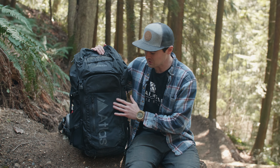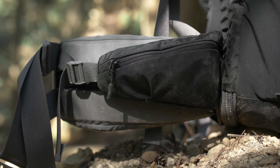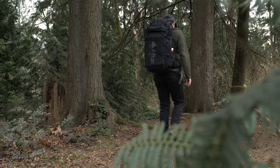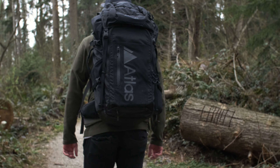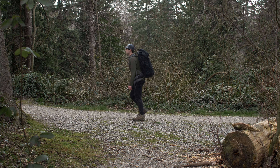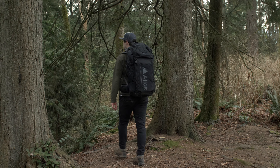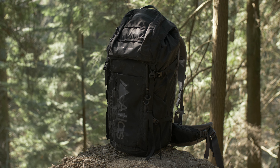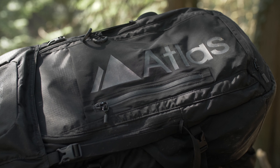The only thing that really happens to it is it gets dirty, and I think that's a good thing because it shows you're out there having fun. For beginner and entry-level filmmakers the price point of this bag might be a bit high. If you're hesitant, I'd recommend doing a lot of research, watching videos, and reaching out to the company with any questions. More importantly, try to find somebody in your community who already owns an Atlas Pack, borrow it for a day, go out in the woods, and really put it to the test yourself.